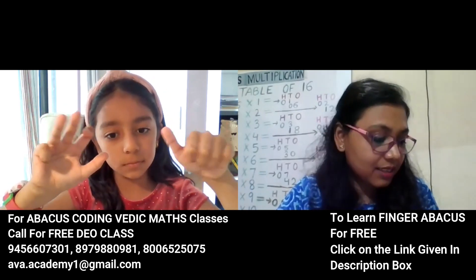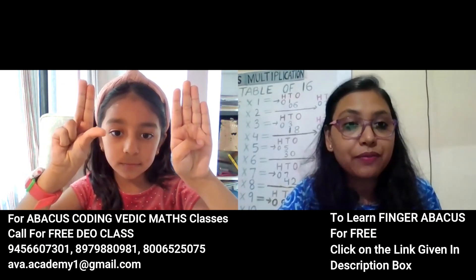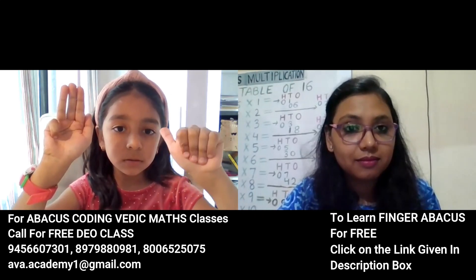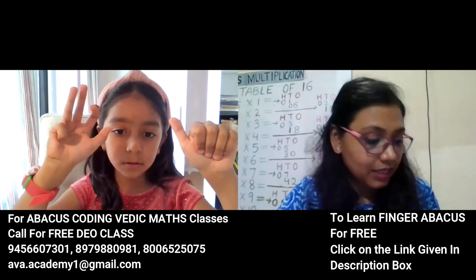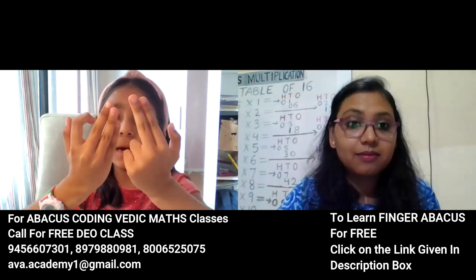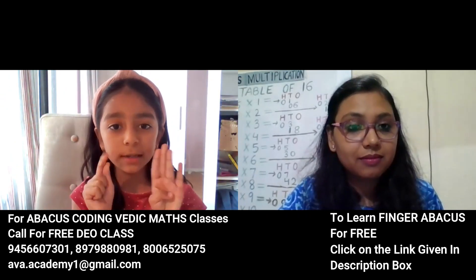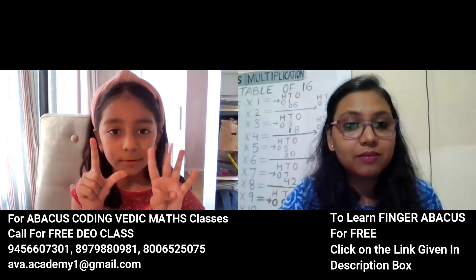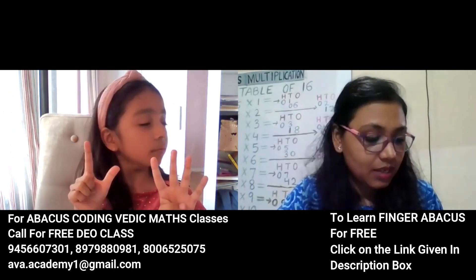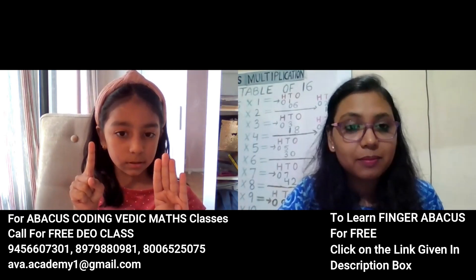The answer is 158. Correct answer, okay next. 47 plus 51 plus 51 plus 60 plus 60 plus 21. 179, correct. Next: 46 plus 56 plus 52 minus 52 plus 65.